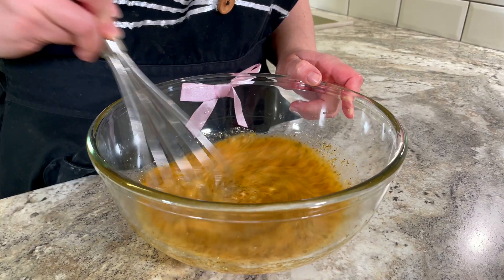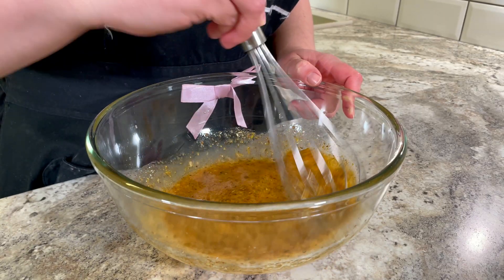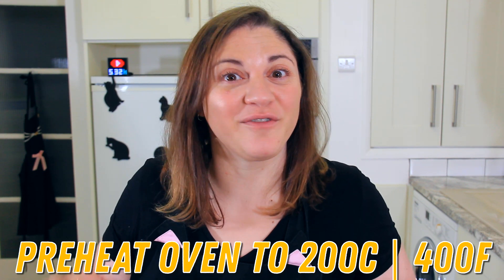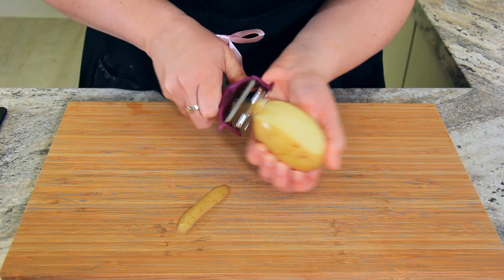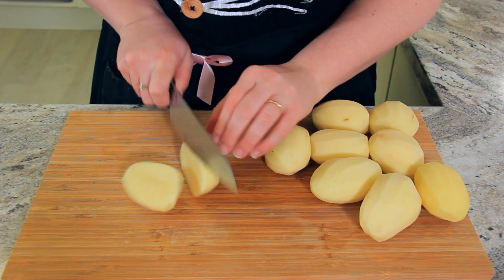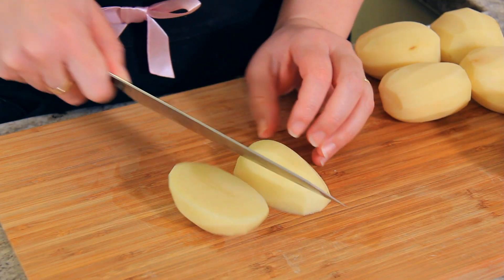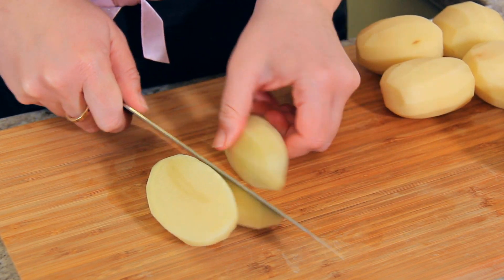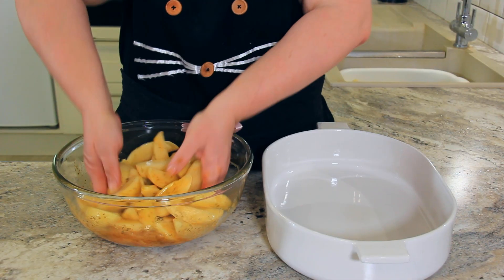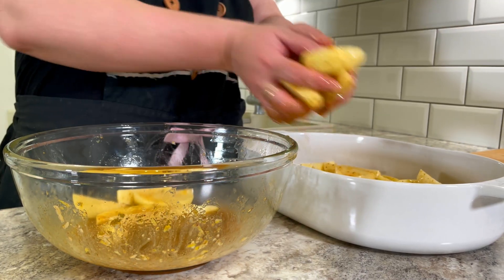This may seem like a lot but we're going to use it to marinate both our potatoes and our chicken. Preheat your oven to 200 degrees Celsius or 400 degrees Fahrenheit. Peel six medium potatoes and cut them into wedges. In my house I always throw in a few extra because we really love leftover potatoes. Once all of your potatoes have been wedged, add them to your marinade and give them a good toss, then transfer them to your baking dish.